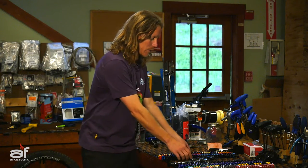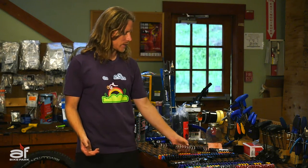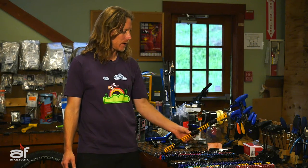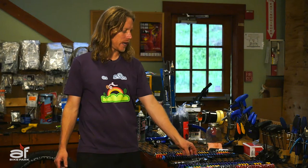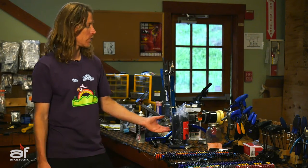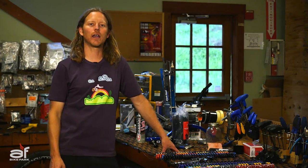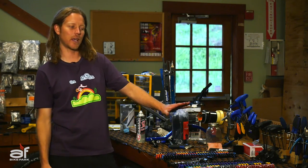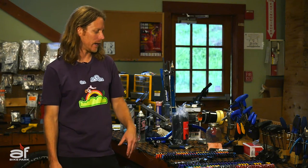RockShox is really smart. They have a bunch of different tuning springs for any weight rider or riding ability. You've got a silver spring for up to about 140 pounds, a yellow spring to 160, a red spring to 180, the blue spring — the firm spring — to 200, and then the black spring, the extra firm, for 200 plus. You can look at the RockShox website to find which spring color associates with which rider weight and get your bike all dialed in.